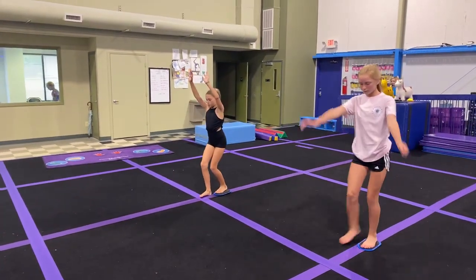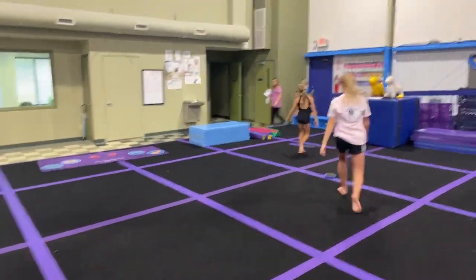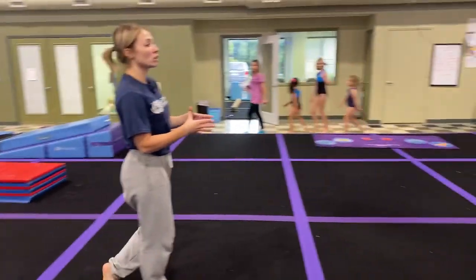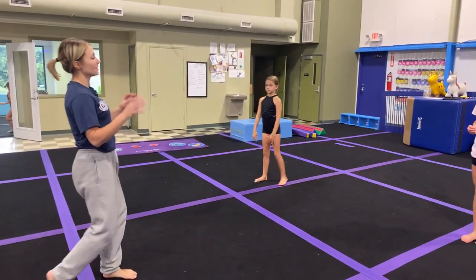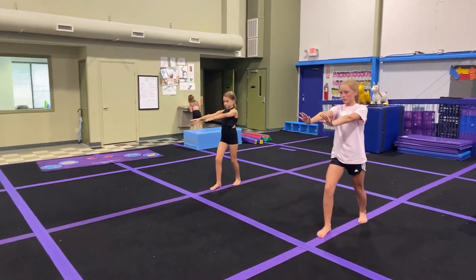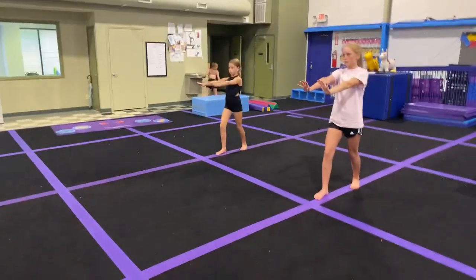And then we'll try the dive cartwheel. Going to put those super sliders back up. Next, let's put it all together. Smart gymnasts always take their drills and apply them to their skills. Let's take all those drills that we just did and apply them to the dive cartwheel. So we're going to do the arm circle, an aggressive push through the front leg, an aggressive kick through the back leg, turn the hands in, look underneath the armpit. Give it your best try.